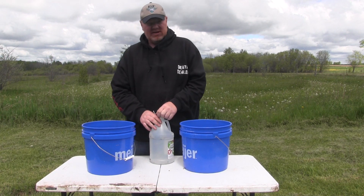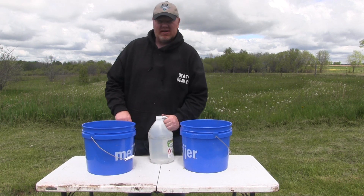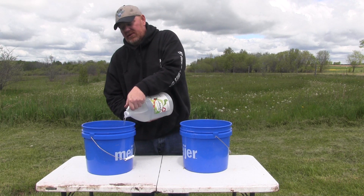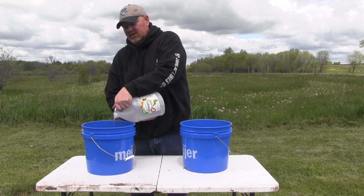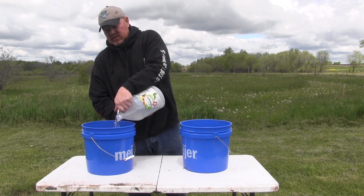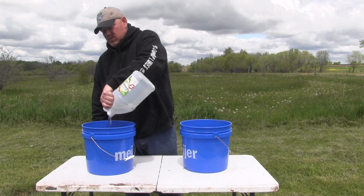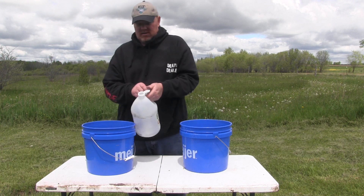This is a gallon of distilled white vinegar. I guess it's childproof, and since I've been told I have the mentality of a child sometimes... okay, I got in there. I'm just gonna take that white vinegar and pour the whole gallon in. I generally use this mixture in a five-gallon bucket, but this three-gallon bucket works fine.